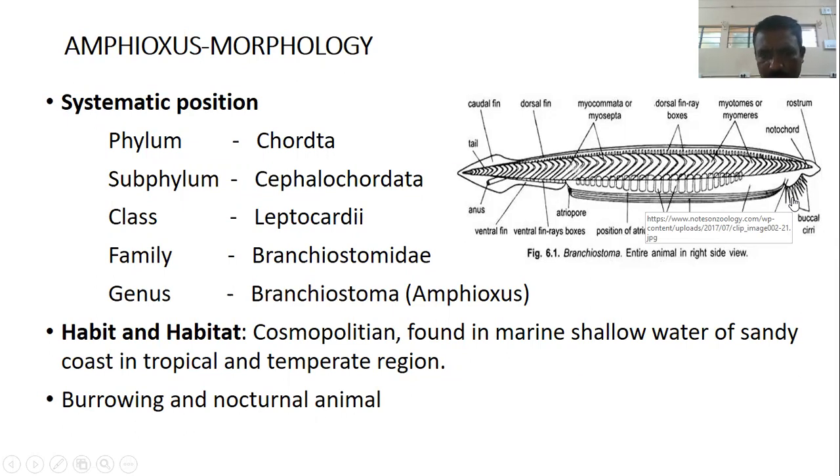Amphioxus has a cosmopolitan distribution, found in marine shallow waters of sandy coasts in tropical and temperate regions. It is a burrowing and nocturnal organism.